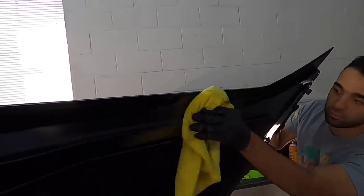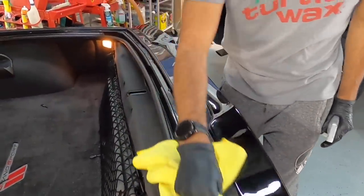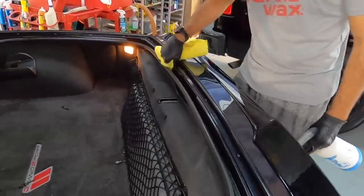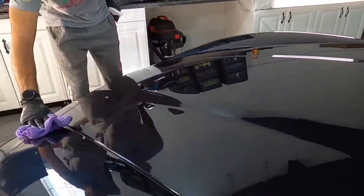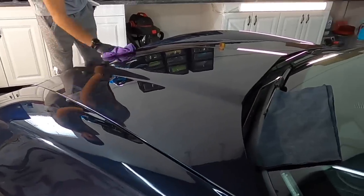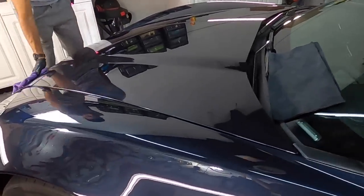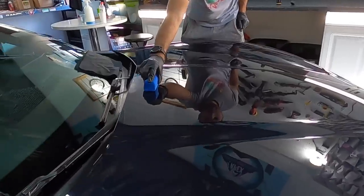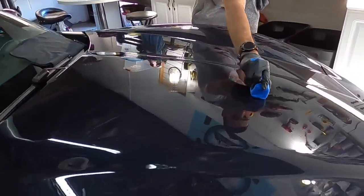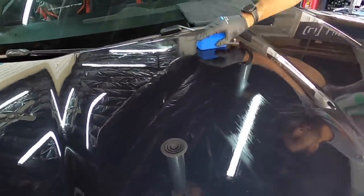We'll bring it inside, dry it off completely, open up all the doors, the hood, the trunk, and the gas cap flap, and wipe down all of the edges. Then it's time for panel prep to make sure there are no polish residues left over that can impede the bonding process with the protectant of choice. The owner has decided to coat this vehicle. You can use a wax, a sealant, or a coating — as long as you're putting some sort of protection on the vehicle to guard it from further oxidation.